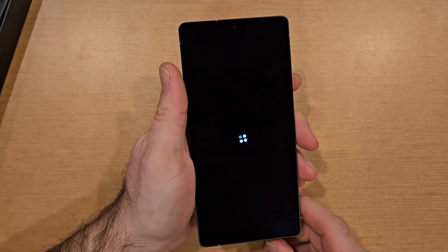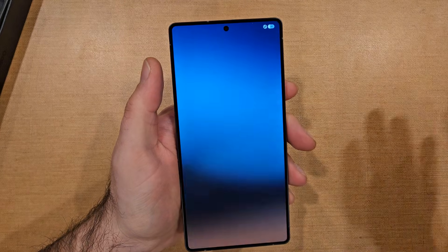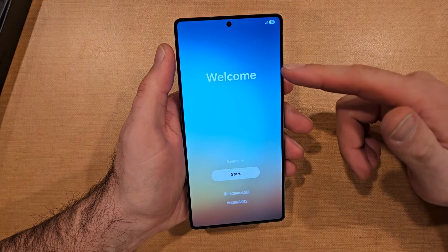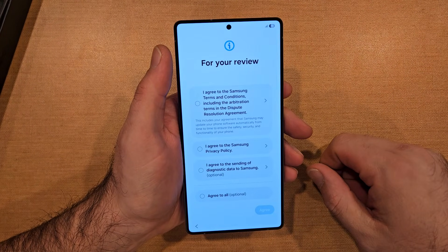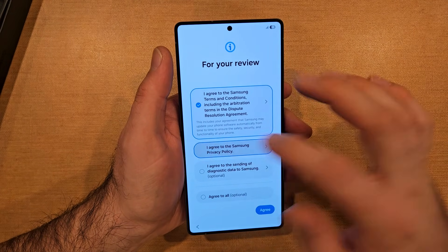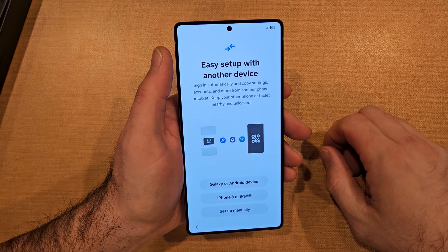This is the Galaxy S25 Ultra. We're gonna go ahead and do the startup, pass through that screen startup wizard. Here we are — looking to start. Select Start, and there's English; you can change the language, just went with English. Terms and conditions, the policy, and then setting diagnostics. I usually don't, so we'll go ahead hit agree there.